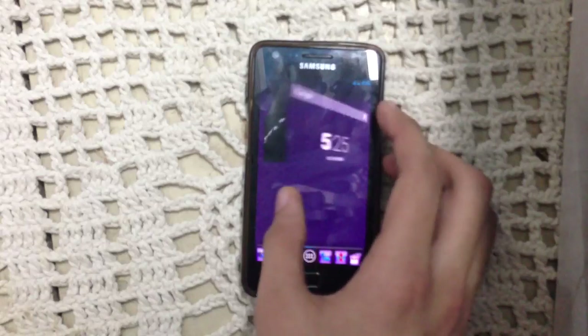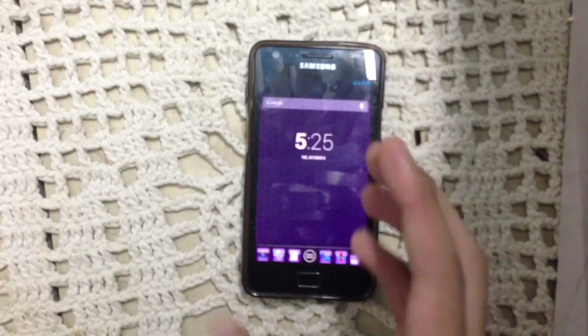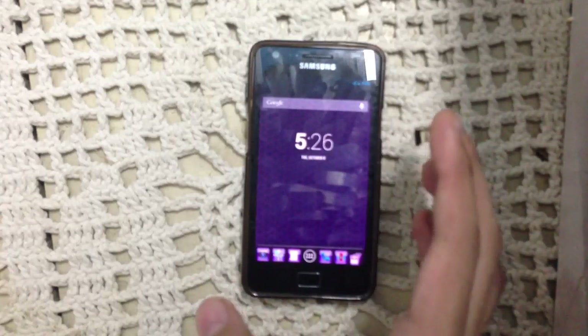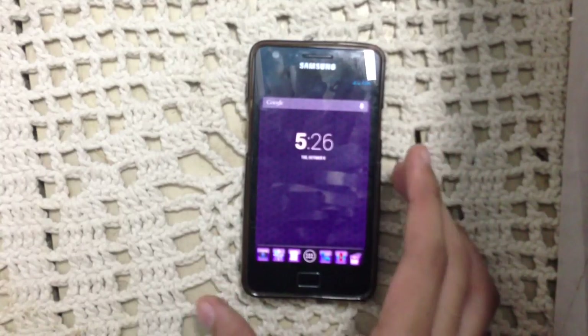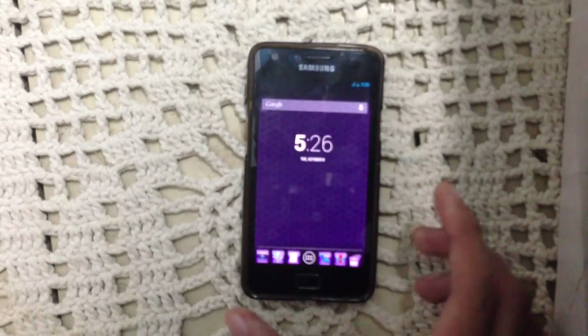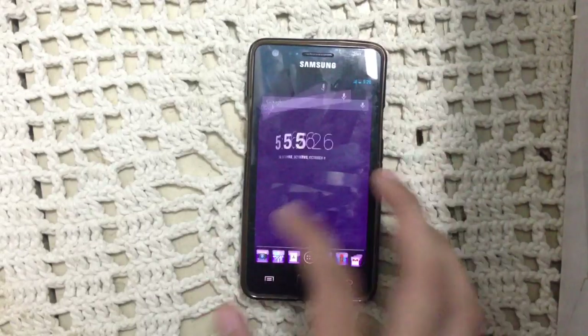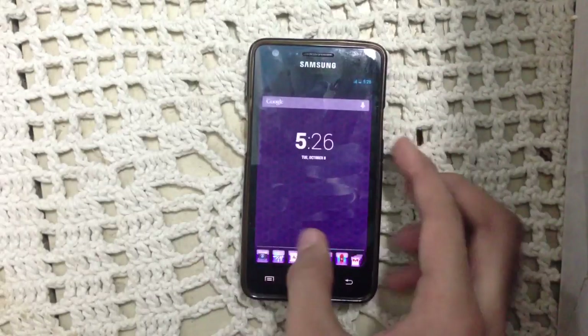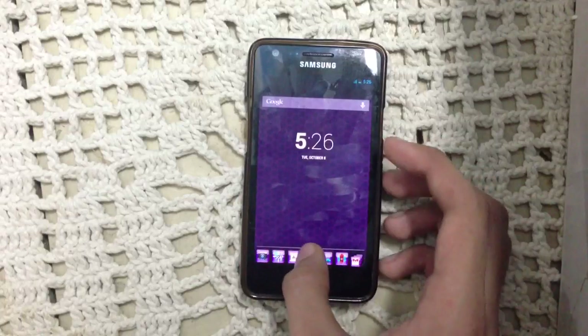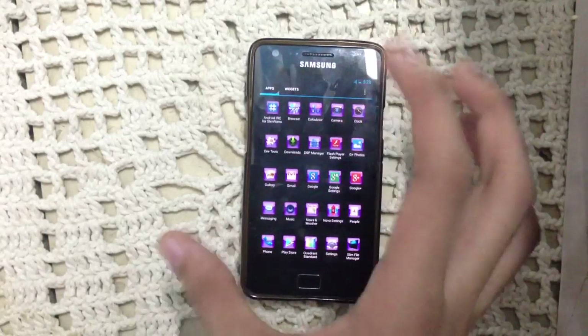As you may notice, I'm running the tablet UI, but this is not Paranoid Android or anything like that — it is Nova Launcher. This ROM comes with Nova Launcher as the default launcher. You can also change the settings. It is not actually tablet UI, but I think it is expanded desktop or some icon customizations.